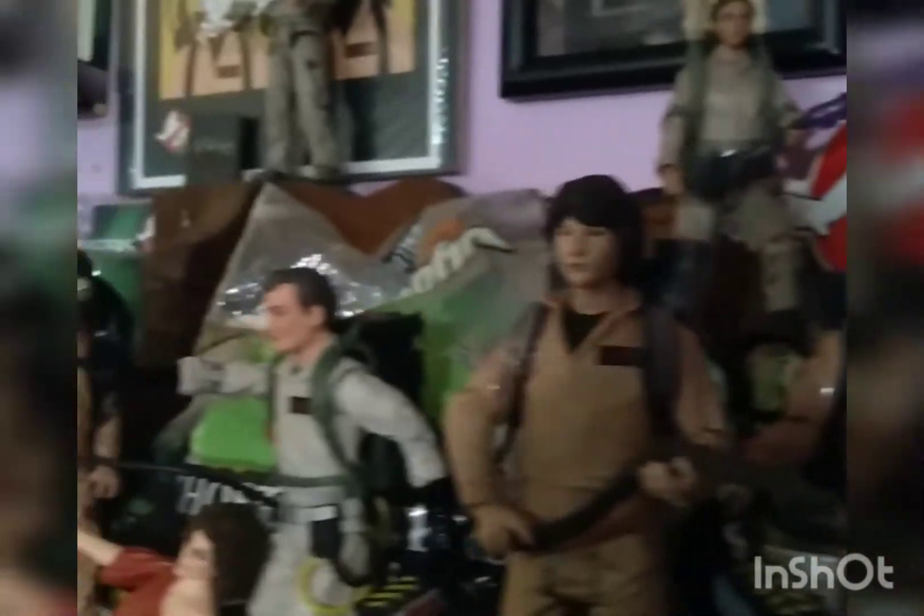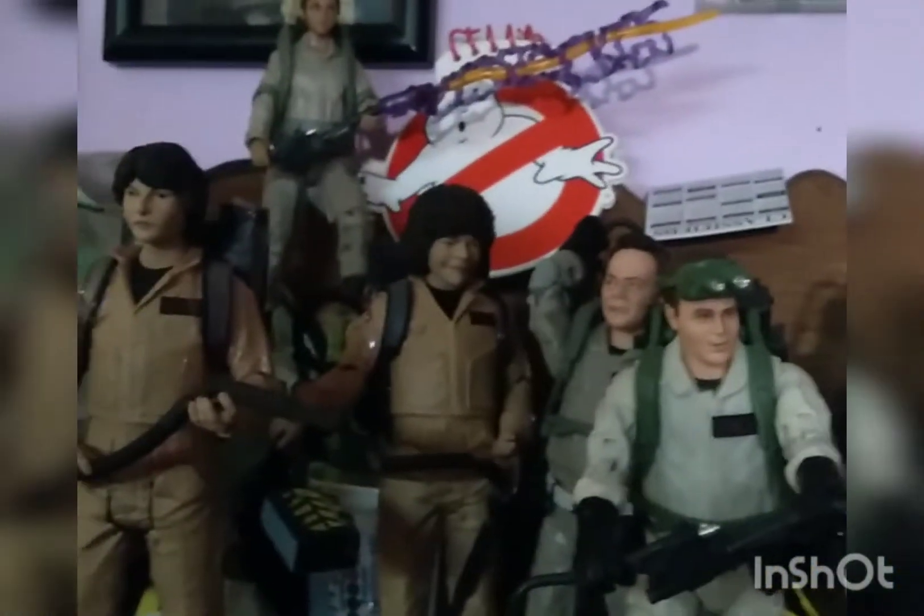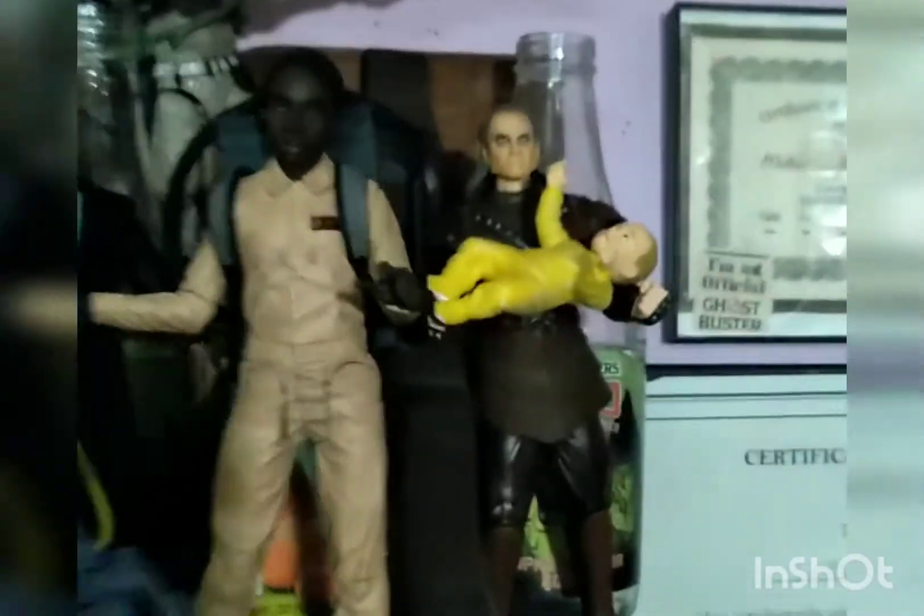The Ghostbusters figure collection thus far here. We got the Stranger Things ones, the Plasma Series ones, the Afterlife ones, the old ones. And I even got some of the Diamond Selects — the Viggoat, the BB Bean, Janosch.